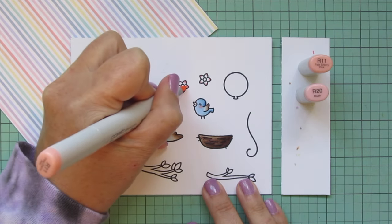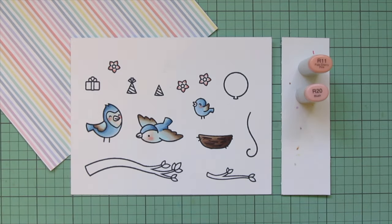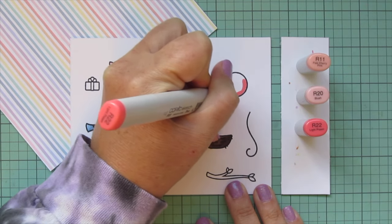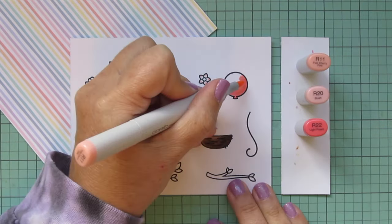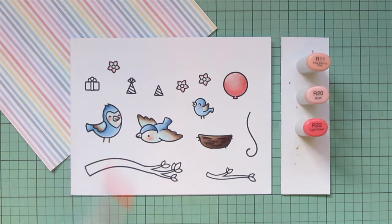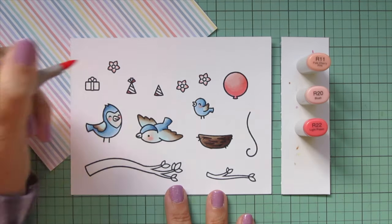I'm also going to use these shades for my little flowers — coloring the tips of each petal with R20 and blending out toward the center with R11, leaving some white space. I wanted it to be really soft and delicate looking, almost like cherry blossoms. Then I'm adding R22 to darken up for the darker pink combo in the pattern paper, and I'm doing the balloon with these three shades: R22 at the bottom, blending up with R20, then R11. I'll also do some stripes on the party hat with R22.